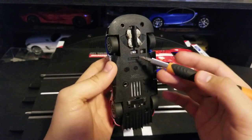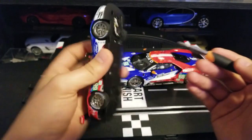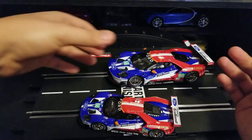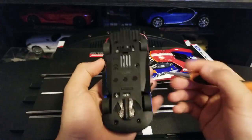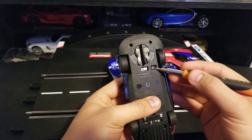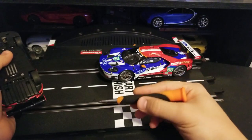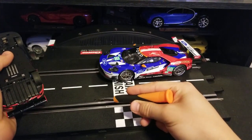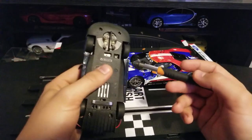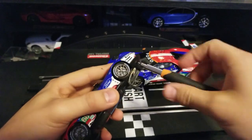Here we can see a toggle switch — this is if you want to run the car in one direction, and you can toggle it to run it the other way. They also have this LED, because these are digital, and this LED is the one that tells the system when the car has completed one lap.